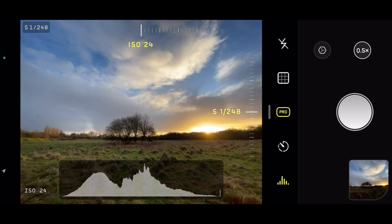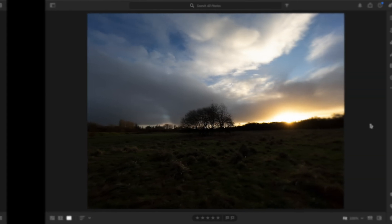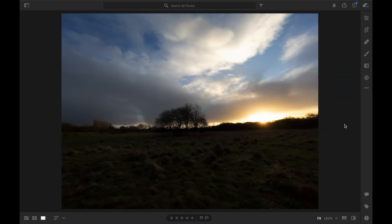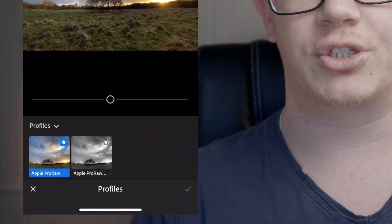Previously, when you would take a Pro Raw photo with your iPhone 12 Pro or 12 Pro Max and import it into Lightroom, you'd be met with something that didn't look anything like the photo you just taken. Some of you would come to my YouTube channel asking why, and the answer was tone mapping — Lightroom didn't take into account any local tone mapping, which is one of the key ingredients in Pro Raw. But now, thanks to a new Pro Raw profile, it does, and your Pro Raw photos look just as you'd expect.